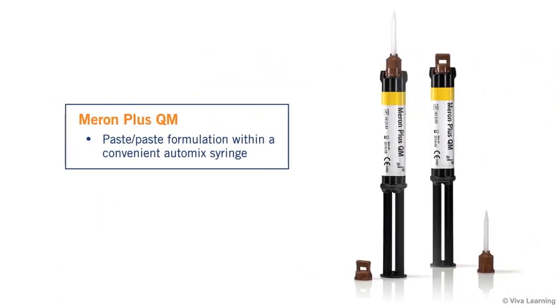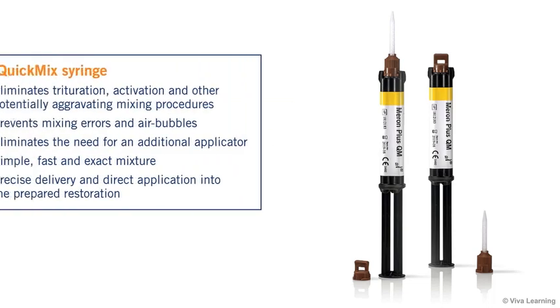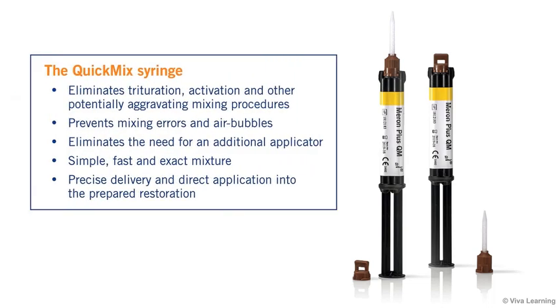In terms of delivery, Meron Plus QM comes in a paste-to-paste formulation within a convenient auto-mix syringe. The auto-mix syringe eliminates activation and other potentially aggravating mixing procedures, and prevents both mixing errors and potential problems with inconsistency such as air bubbles that you can get when mixing a glass ionomer cement by hand. It also eliminates the need for an additional applicator, giving you a simple, fast, and very exact mixture with precise delivery and direct application into the prepared restoration.